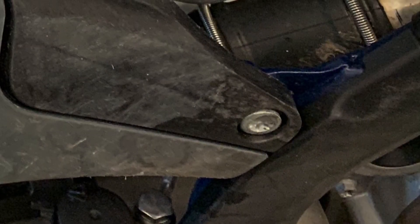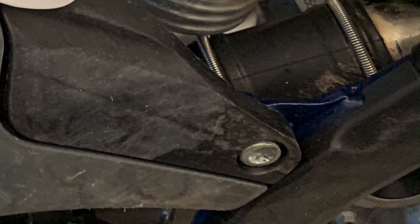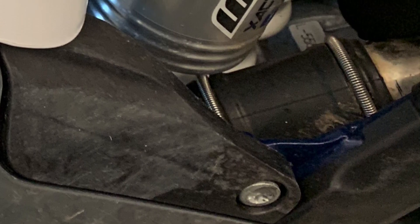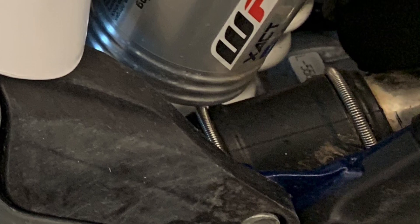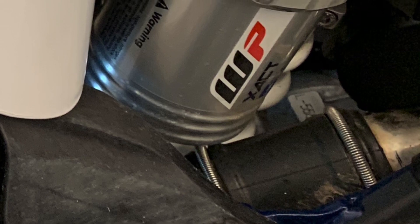Here we'll see the repaired subframe mounted on the motorcycle. The key with any repair is to take your time and be meticulous with all the steps and all the small details. With the FRP repair, taking your time with the sanding, the grinding, the adhesion promoter, applying the repair material, and any sanding will certainly ensure you have success.